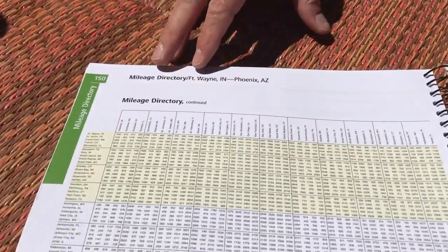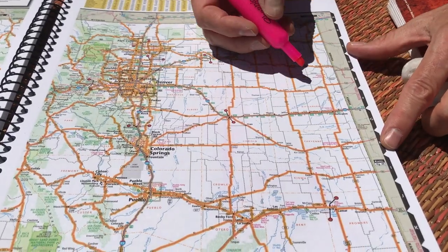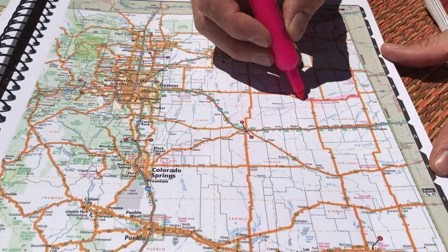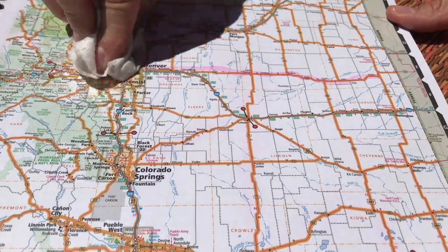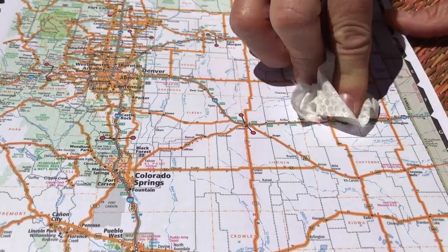This deluxe version has laminated pages which makes it really durable and also gives you the opportunity to highlight your route with a highlighter pen and then wipe it off after the fact. This deluxe version with the laminated pages also has a tougher spiral bound. This is a very durable book. So if you're rough on your books and paperbacks, this would be one to strongly consider.